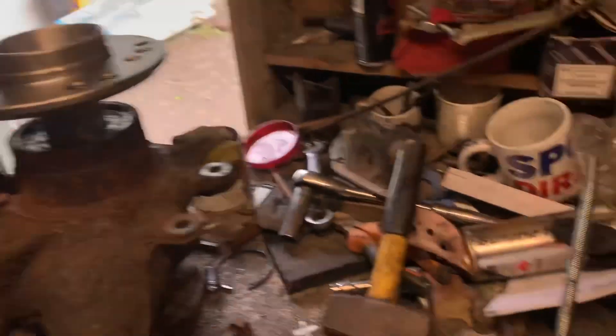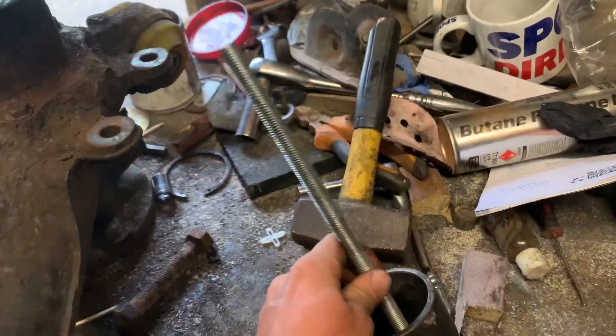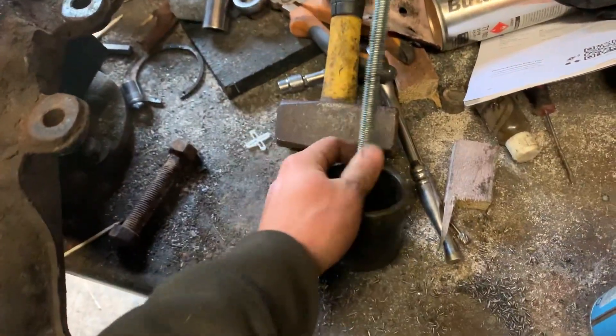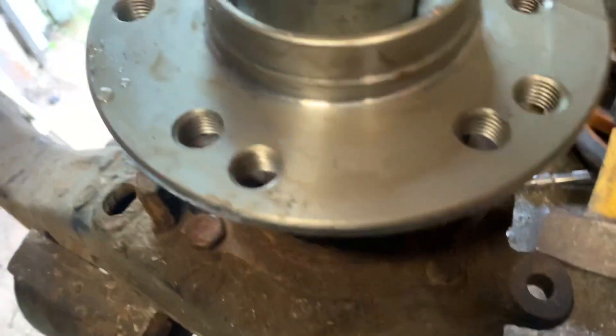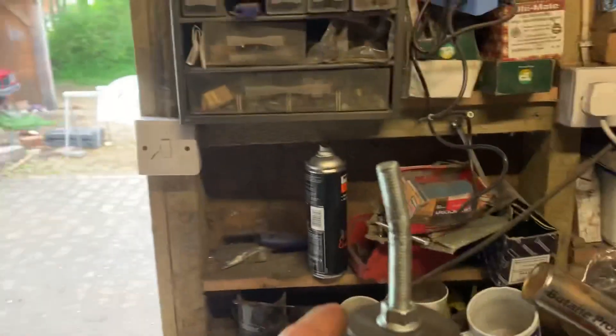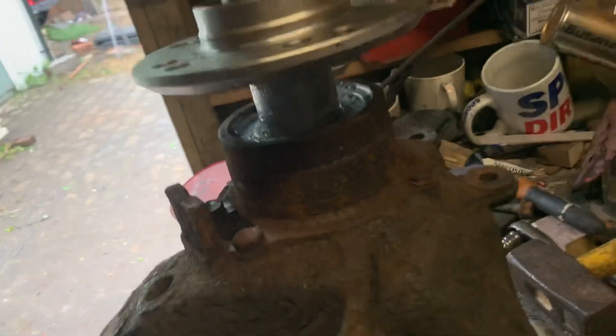I'm going to level this up so it's sitting flat. Right, so we've got that sitting on there now. This one fits in there nicely. Now that that's done up — I've got a bent thread — I'm just going to do it up using the spanner and socket. You've already seen me do this, so we'll come back to it being done.